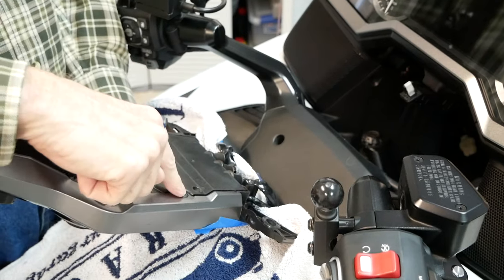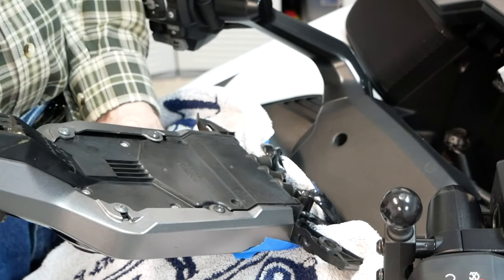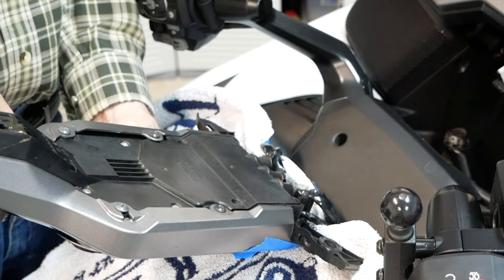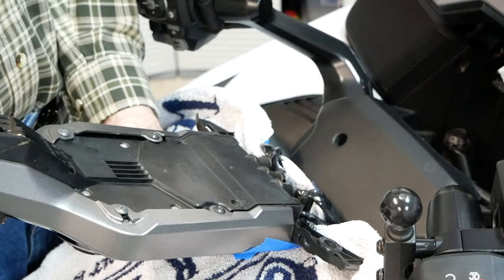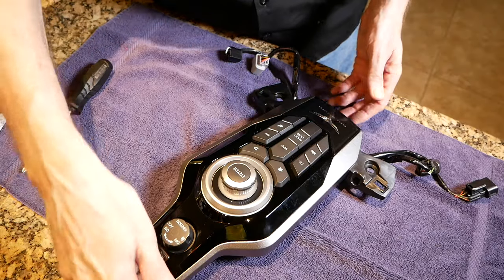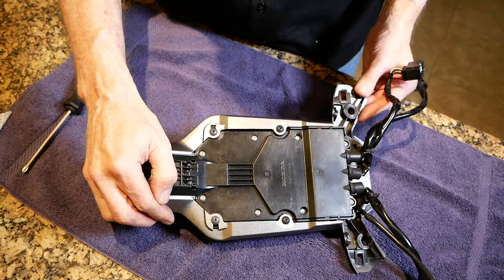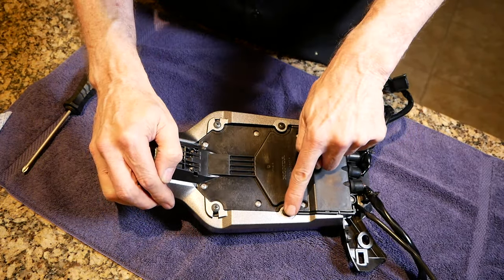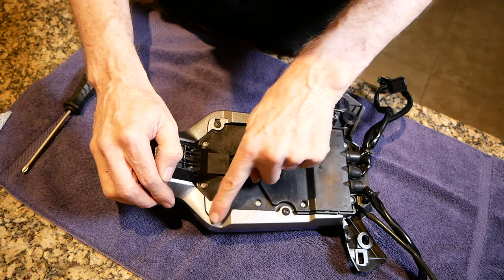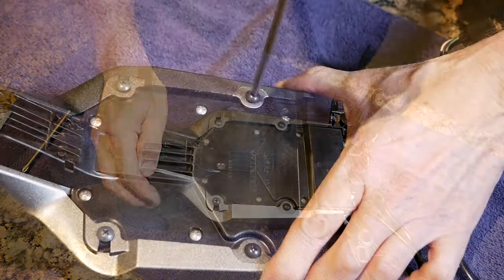With it in this position, you can get access to the four screws that hold those little gray side panels in place. Once you remove those side panels, you can get access to the screws that hold the black garnish in place to install your switches. Now I'm going to show you how to disassemble the center panel switch with it off the motorcycle, but the process is the same even if you still have it on the bike flipped over like we did in the previous section. We're going to remove these four JIS or Phillips screws and remove these two silver side panels first.